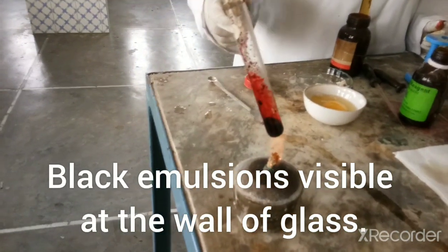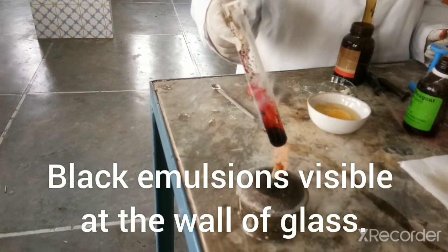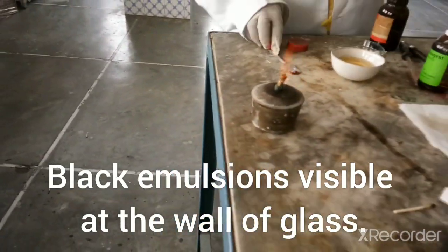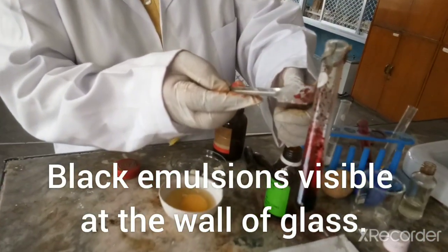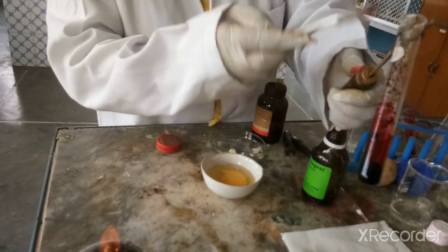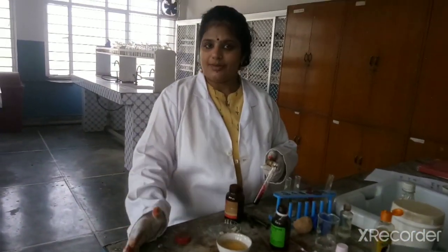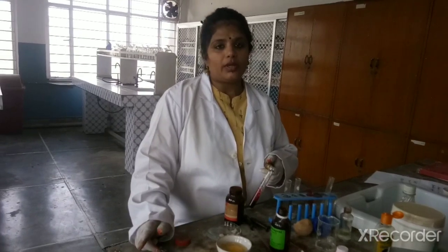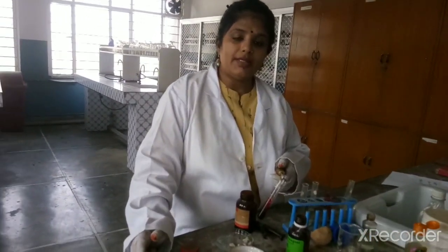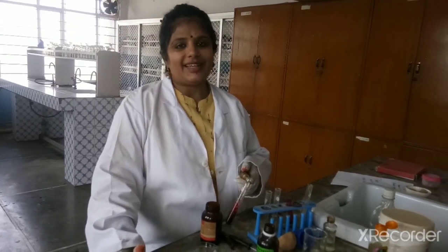Students, you are supposed to write all these experiments in your practical file and write down your observations. You can notice the small droplets — this is due to the emulsion formed by the fat. So in this video we have discussed the tests for fat and protein. The other experiment we are supposed to do in our practical file is the model of the digestive system. Till then, take care. Goodbye.